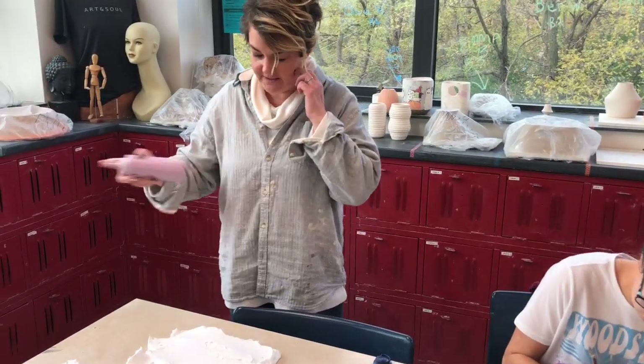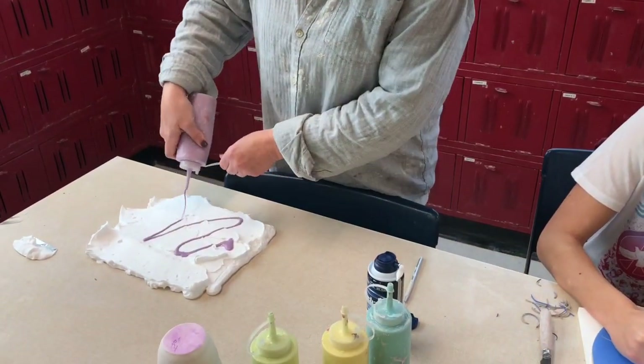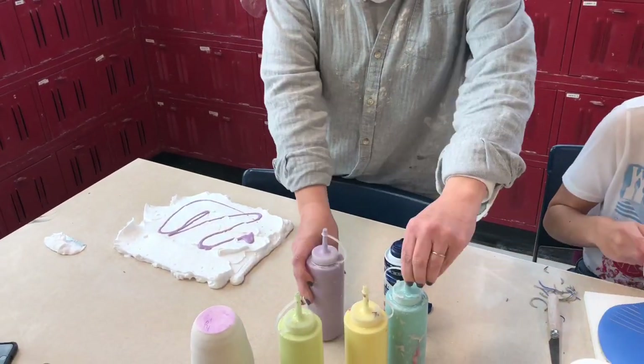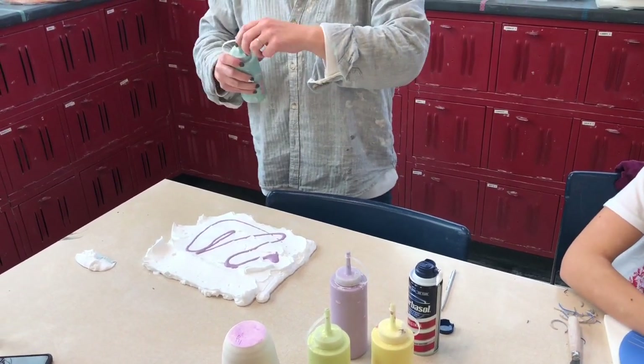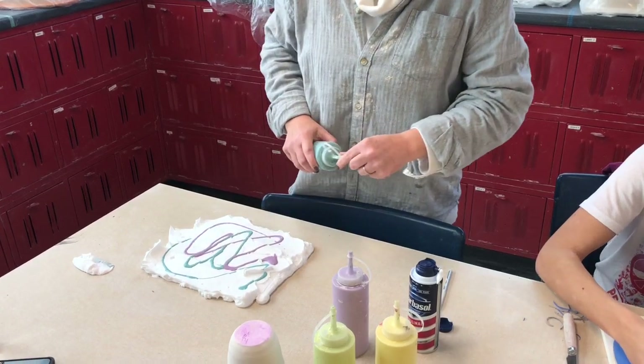And then shake up your underglaze, and do some stuff — draw some parts or something, something fun. I don't know if parts will come out, but we'll try it. Look at that part.